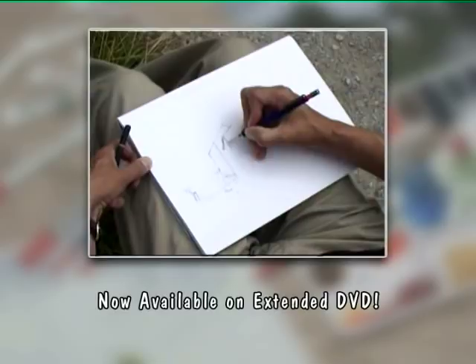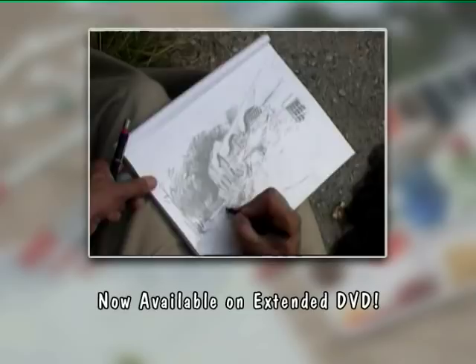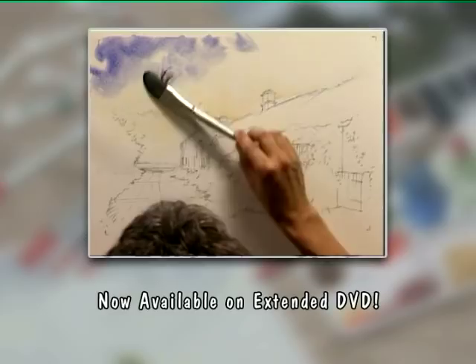Now available on DVD. Try these techniques yourself at home, whenever you wish. The extended version of today's workshop is now available to order on DVD from the Painting and Drawing Channel. For further information and to order your copy, go to www.paintingdrawingchannel.com.